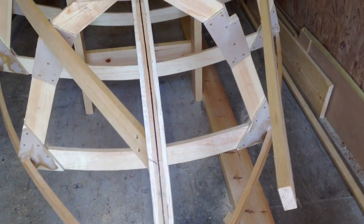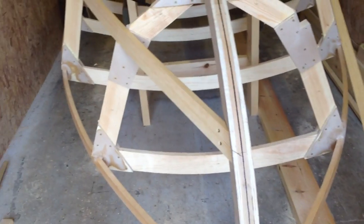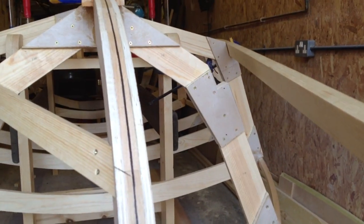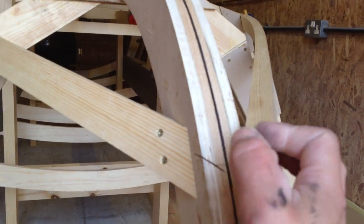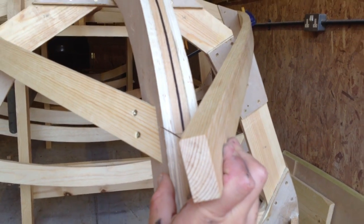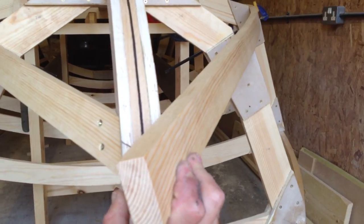I'm going to make a video just to show how I fit the joins in at the stem here. I've done the first side and as you can see the second one is still stuck out. So I'm just going to show the process on how I cut that so that it fits flush up against the stem.